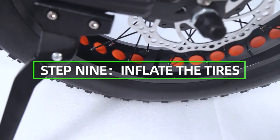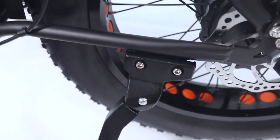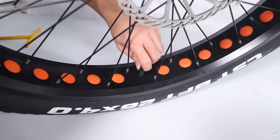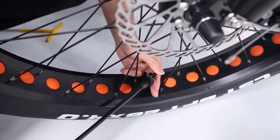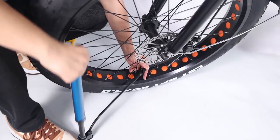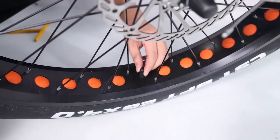Inflate the tires. Check that the tire beads and tires are evenly seated around the rims. Use a pump with a Schrader valve and a pressure gauge to inflate each tire to the recommended pressure indicated on the tire sidewall. Do not over inflate or under inflate the tires.